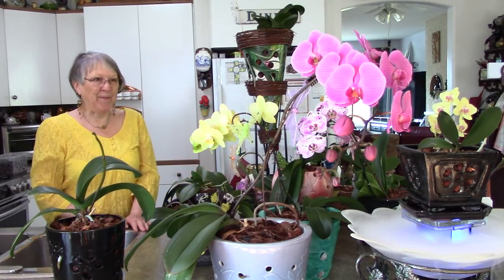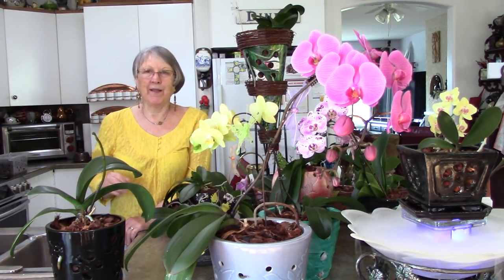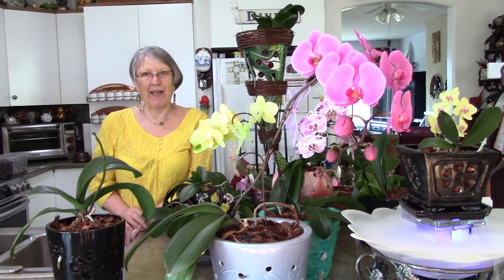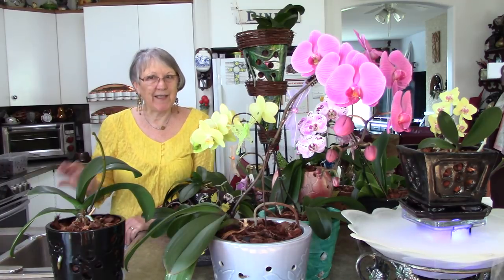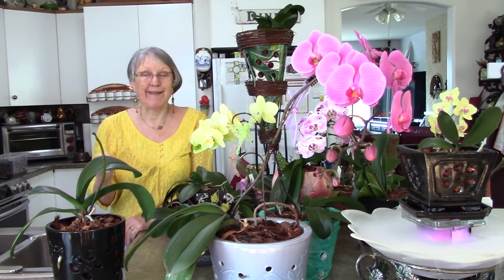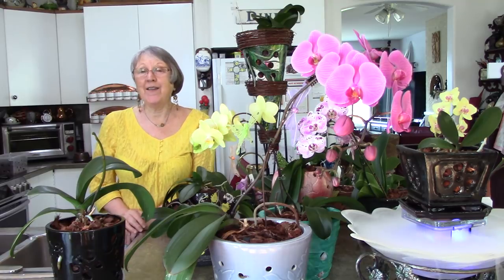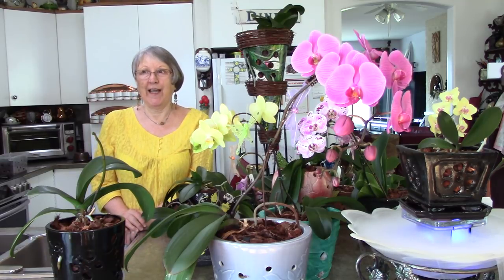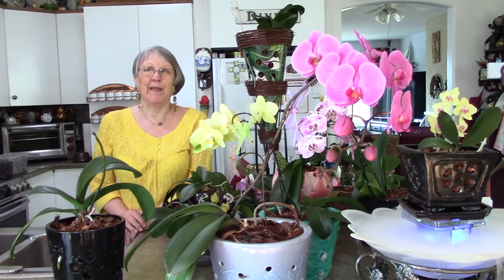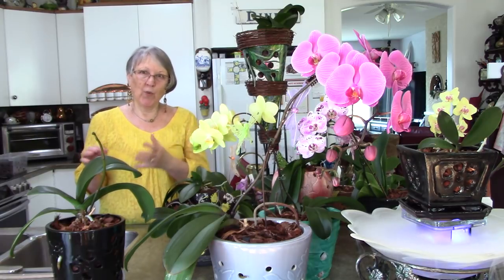So I always say weekly, weekly. The Orchid Society says that about your fertilizing — weekly, weekly. But when you say that, you also have to remember that one of those weekly waterings is not any fertilizer at all. I use such a little amount of fertilizer that it probably wouldn't hurt to just do weekly, weekly. But I like to take that one day and flush them out really good.